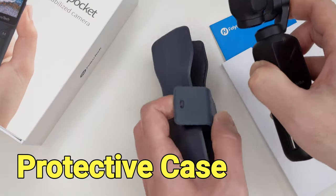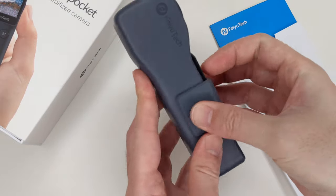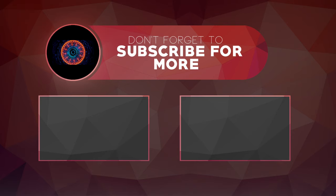Feiyu is also nice enough to include a case to store the gimbal after use. Overall, I like the Feiyu Pocket a lot because of its portability and the excellent recording quality. It is also more affordable than the DJI Osmo Pocket.